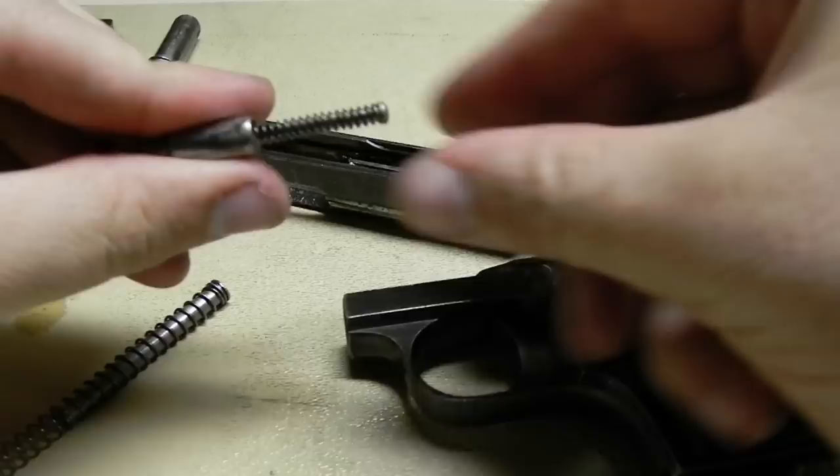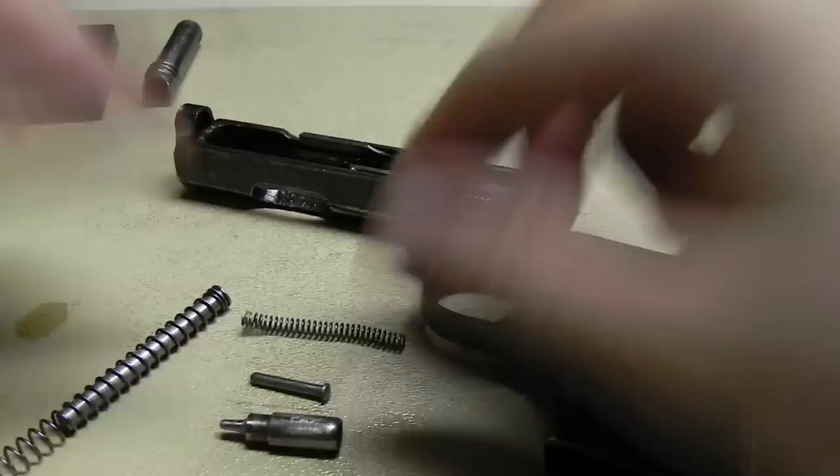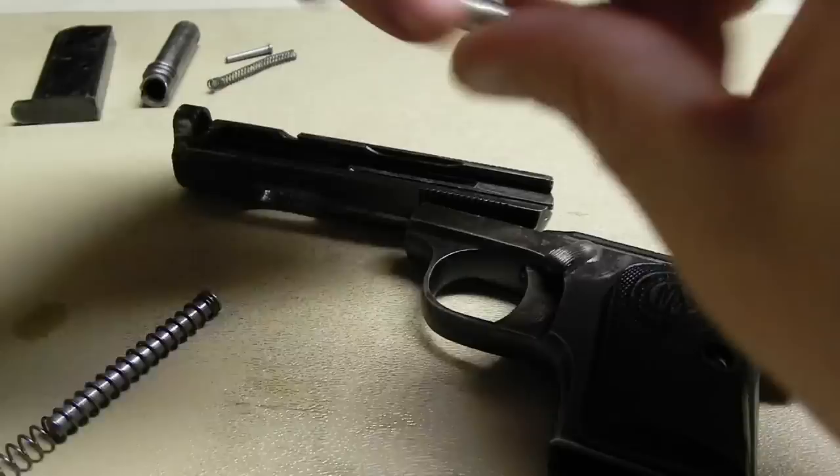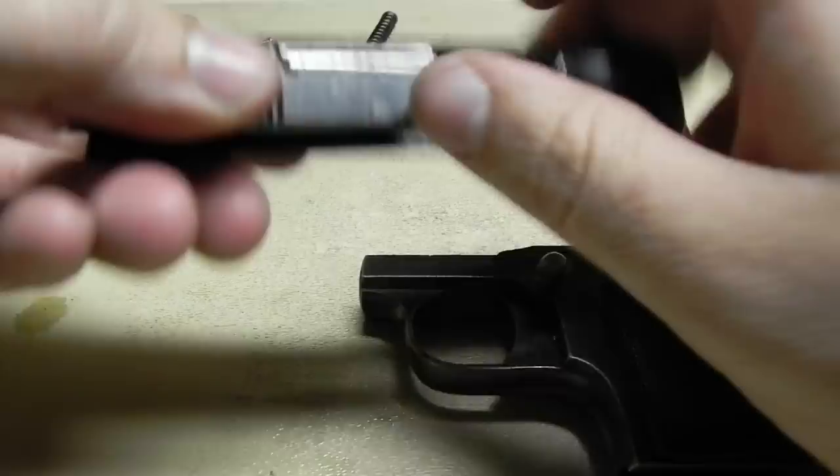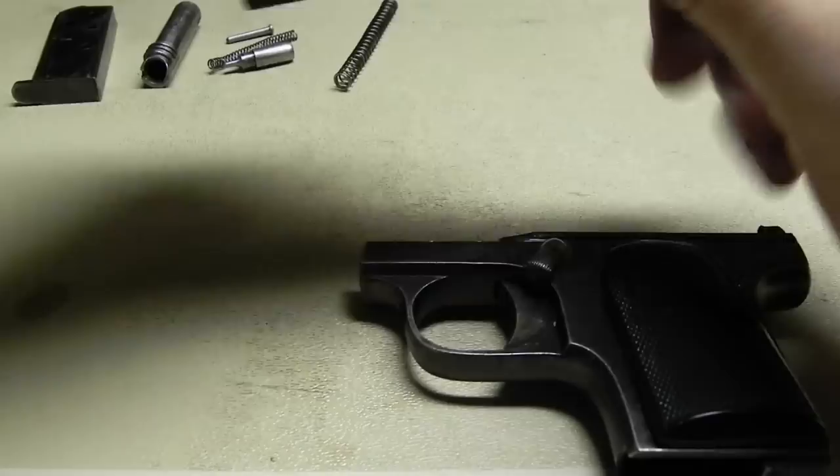If you want to, you can remove all the pieces from that — it's just three little pieces, nothing too crazy. If you want to remove the extractor, I'm not going to do it in this video, but it's pretty simple. Just remove this little top pin here, knock it out, and the extractor will just pop right out. But basically that's the breakdown of the top slide.